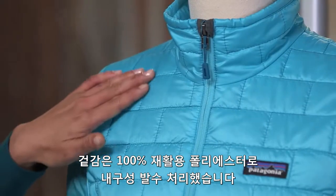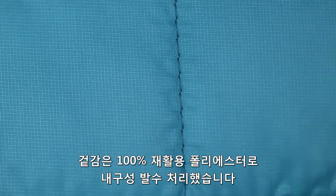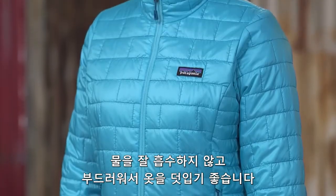The lightweight ripstop shell fabric is made from 1.4 ounce 100% recycled polyester with a DWR finish. It sheds moisture and glides effortlessly in your layering system.